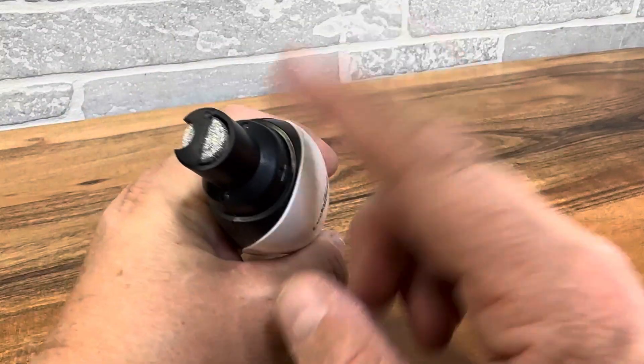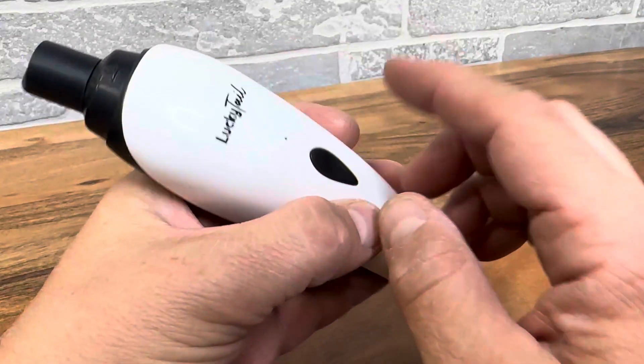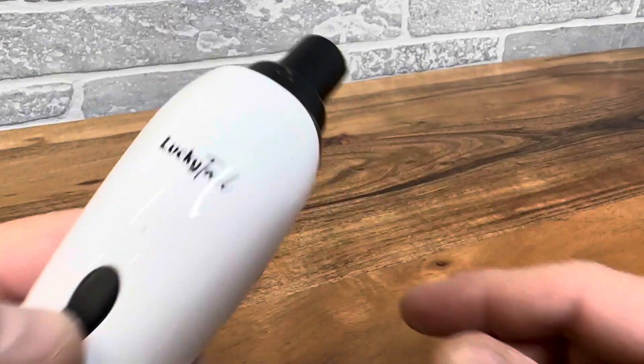So yeah, really nice simple tool. Get those nails grinded and save yourself money from going to those dog salons.